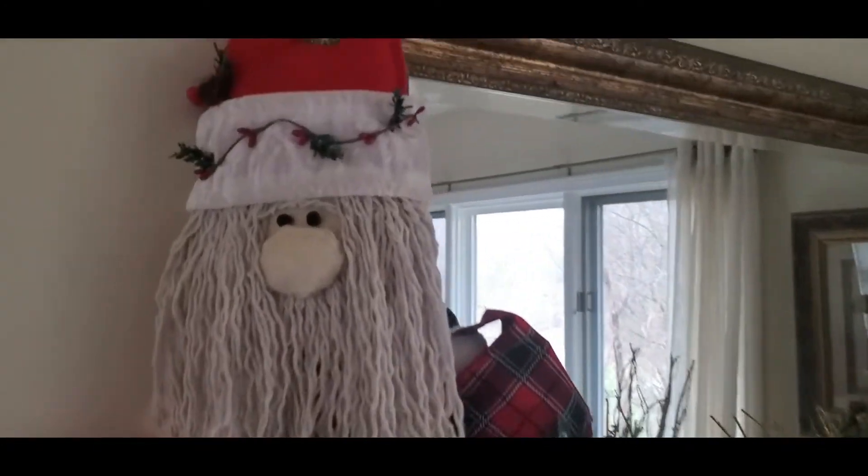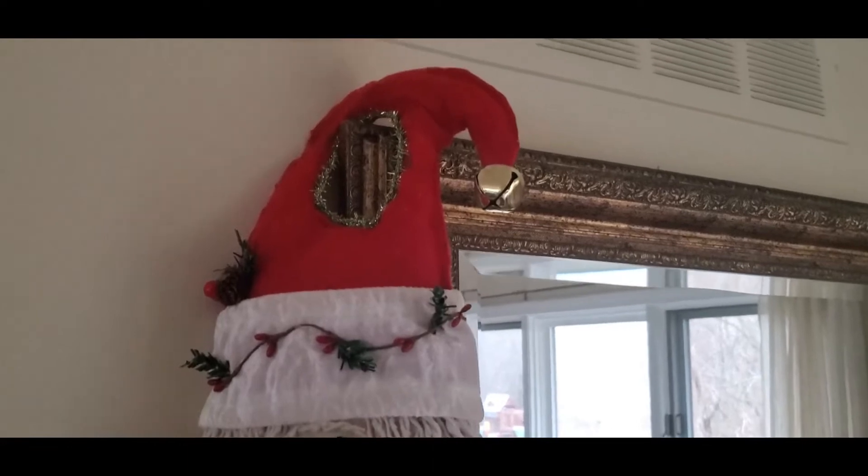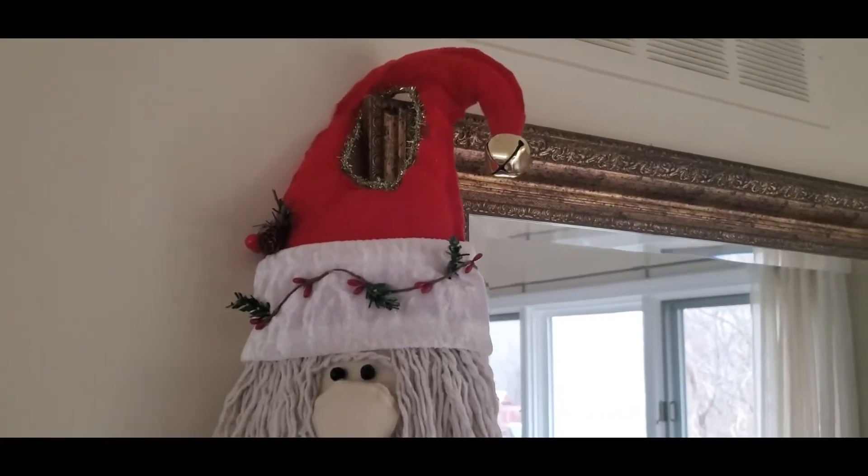Hi, I'm Cheryl. Welcome to my channel, Home Ridge Studio. Today I'm going to show you how to make Santa Claus three different ways.